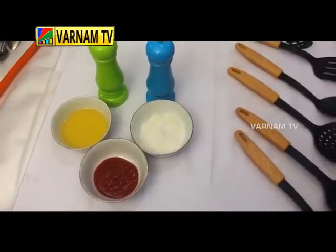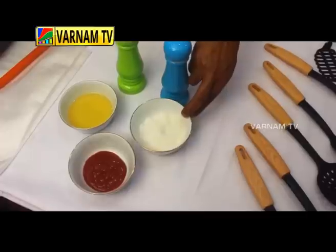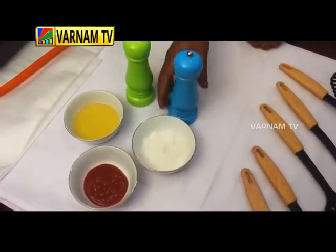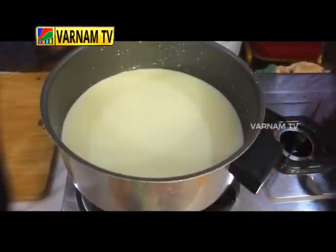Let's talk about the tomato sauce, oil, sugar, seasoning, pepper, and salt.